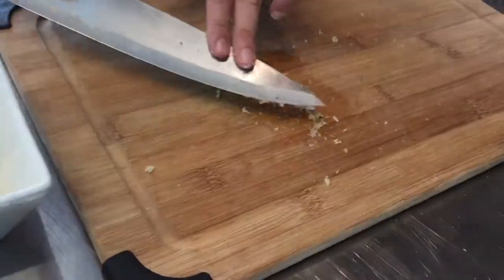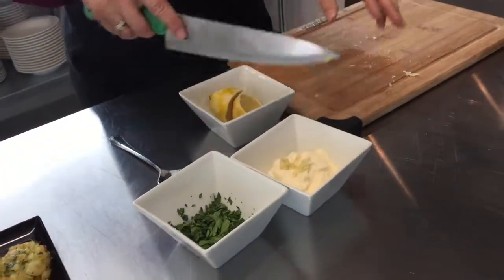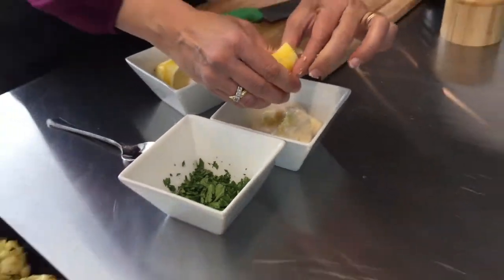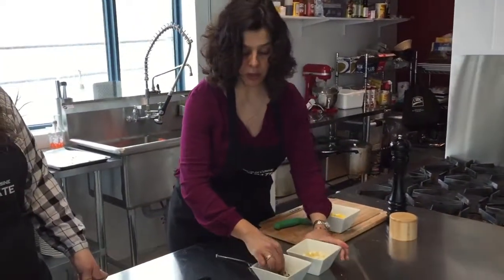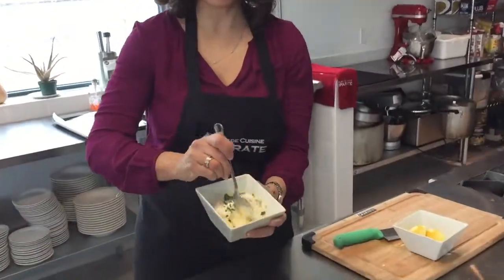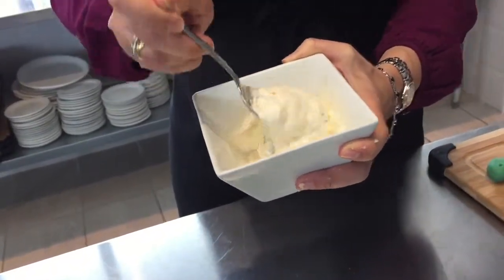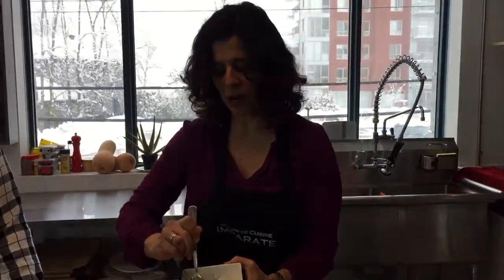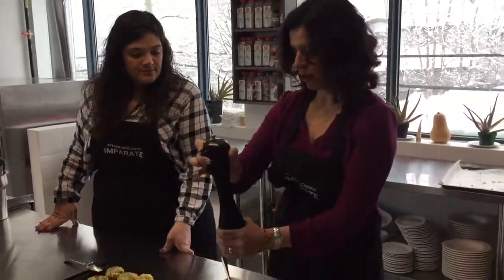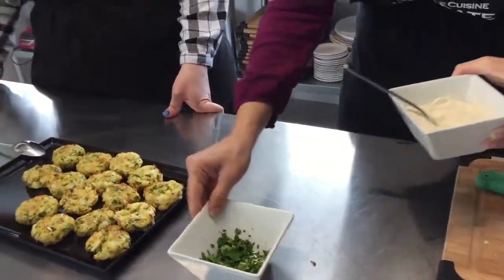Our garlic is nicely mashed into a paste. I'll scoop it all up and add it to our mayonnaise — I have about a half cup of mayonnaise here. A little fresh-squeezed lemon juice for some extra lemony flavor, and a little sprinkle of parsley to give it a nice color. Stir until well combined. I'm not going to add any extra salt since we already added a little to our garlic paste. A little dash of fresh pepper. And voilà, we're ready to serve.